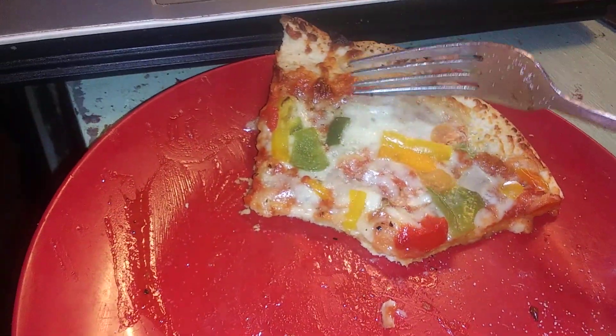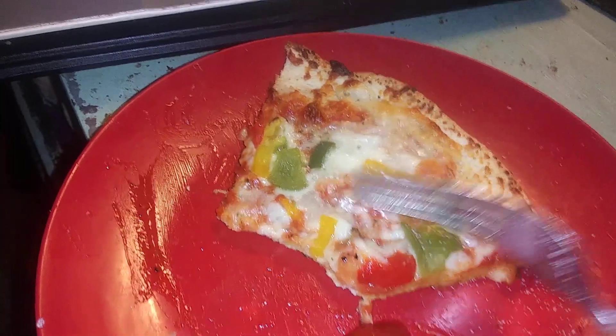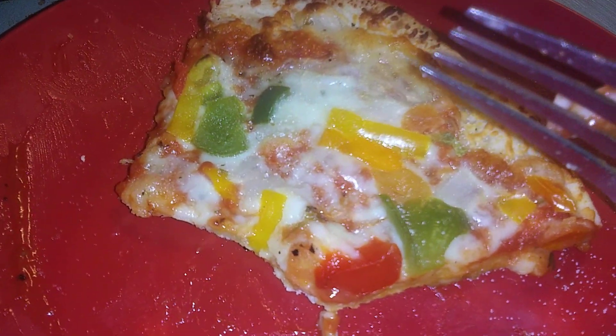Now we have Freschetta thin crust garden veggie pizza — a one-minute review.